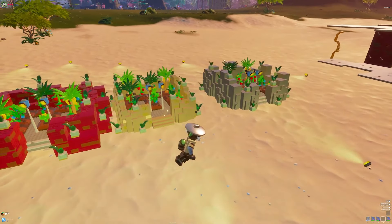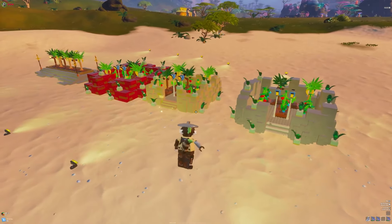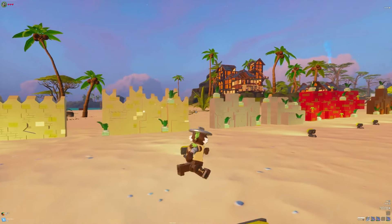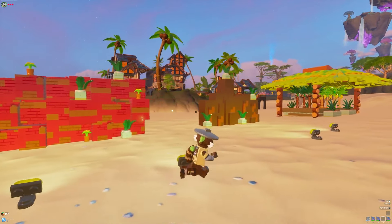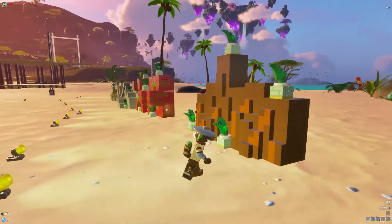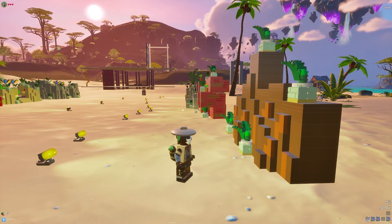Hey, what's up, my name is Flocka and in today's video I'm going to show you how to build gorgeous rock walls that you're going to be able to put around anything in LEGO Fortnite using a few different materials, as well as a bonus wall and a royal garden. So stay tuned, smack that like button, and let's get right into the video.